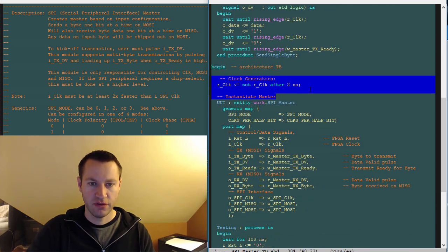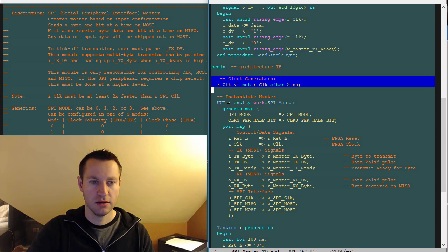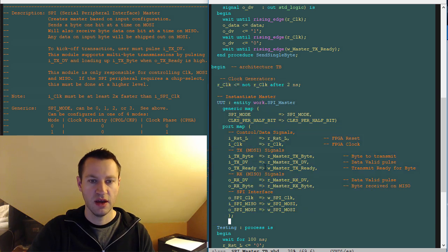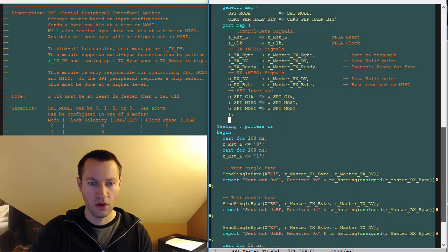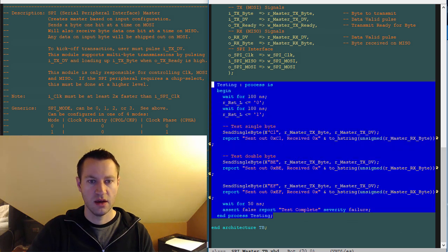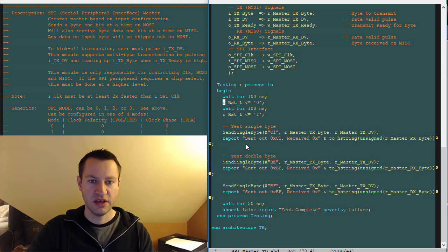Clock generation just generates a test bench clock. Here's where I instantiate the UUT — the unit under test — which is the SPI master we just talked about, so this should look very familiar. And then here's the test. It's pretty concise: you wait for some amount of time, assert reset, deassert reset, then send a byte, send two bytes, and say test complete — done.